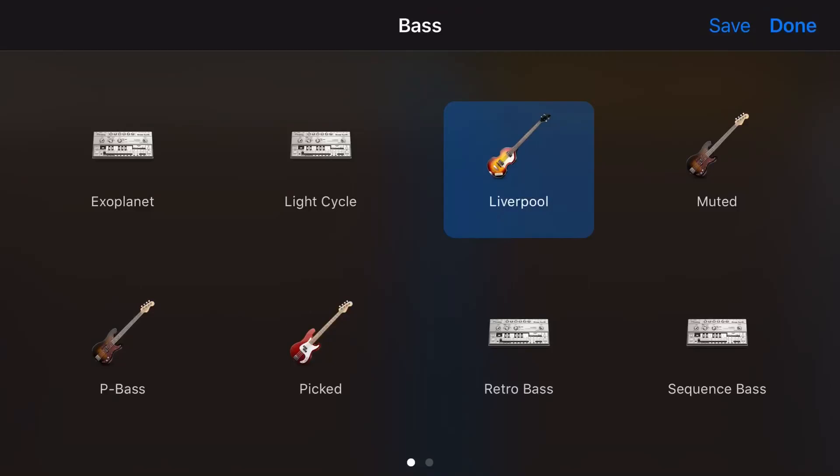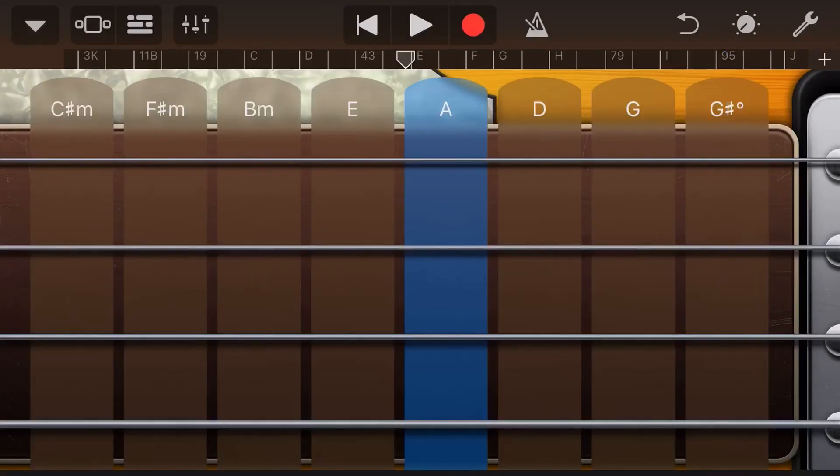Don't you wish there was more variety in bass guitars here in GarageBand iOS? Well, there is a way that we can send our bass guitar sounds from our touch instrument over to our guitar amplifiers, so we can use all of our amp settings and all of our pedals on our touch bass. And in this GarageBand for iOS quick tip, I'm going to show you how. Let's go.